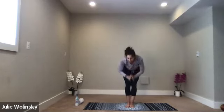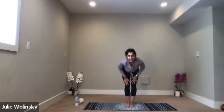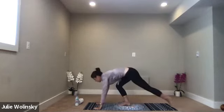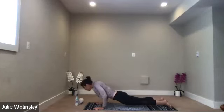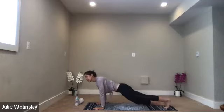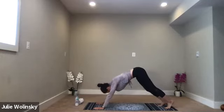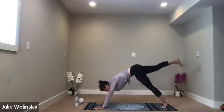Inhale, mountain pose. Exhale, forward fold. Inhale, halfway lift. Exhale, high to low plank — Chaturanga Dandasana. Anytime you need water, take it. Inhale, upward facing dog. This is your class. Inhale, lift your right leg up high behind you.